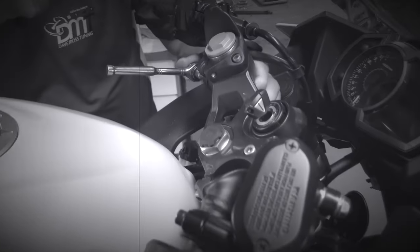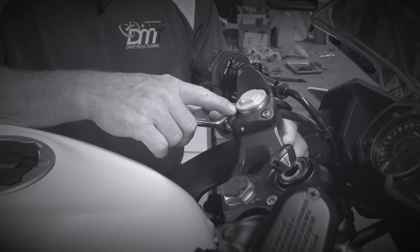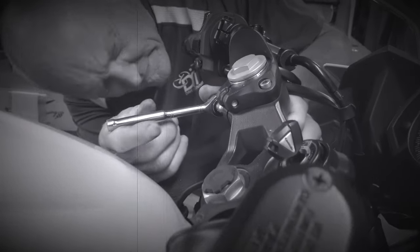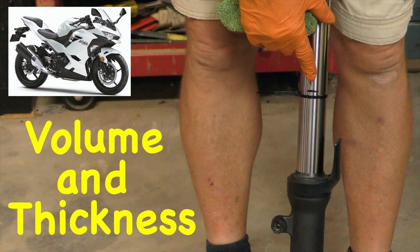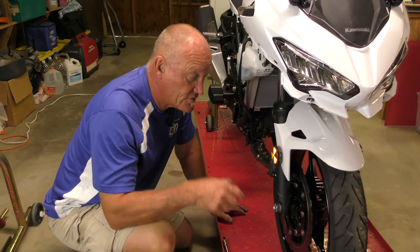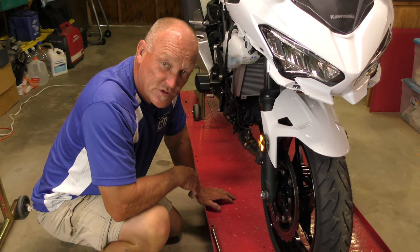One of the mistakes people make is losing track of fork position — where was I? Was I at the joint of the cap and the tube? Before the bike goes up in the air to pull the forks out, I'll generally strip the bike down so I've got full access to everything and just get it done. It's much easier that way.